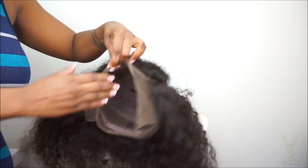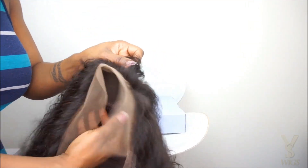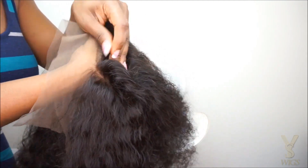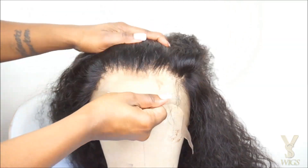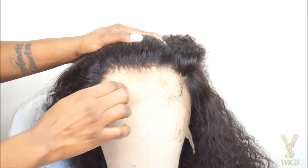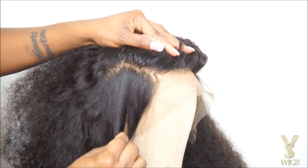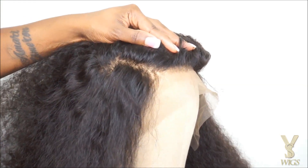The first step that I'm going to do before I install my wig is go in and hide the black knots on my wig as well as tint the lace. Now this wig did come slightly tinted — I think the color was like a light brown to medium brown tint — but it still was not dark enough for my complexion.